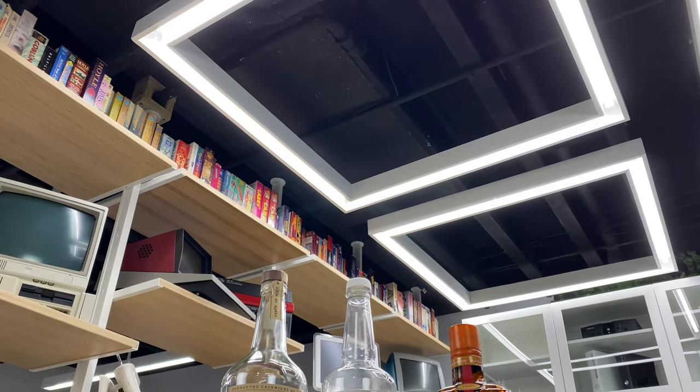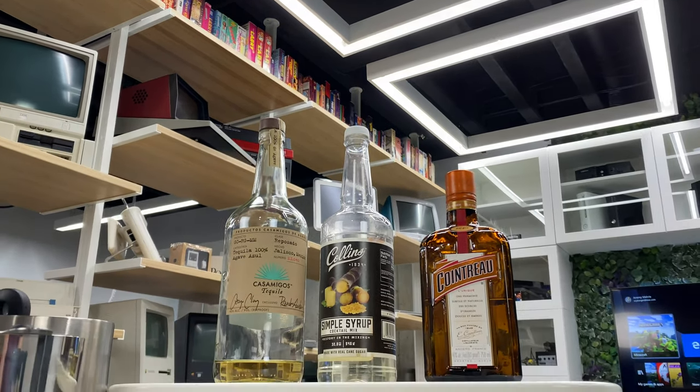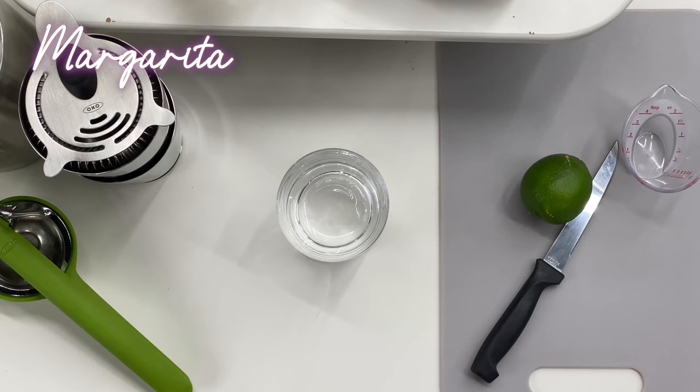But of course first we're going to need to make ourselves a drink. Since we're walking around I think it's only appropriate that we have a walking drink. Normally I would just do a walking beer, but in this case we're going to do a margarita — and that's for a couple of reasons. One, Cinco de Mayo is coming up. Two, summer is coming up, and three, it's one of my favorite drinks to make.